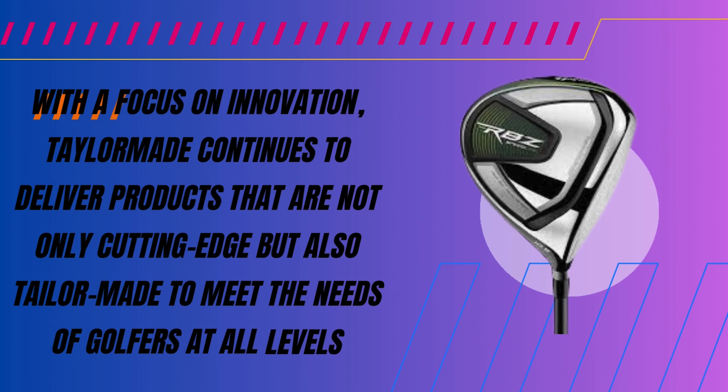When golfers search for the perfect set of clubs, they often compare many brands. The TaylorMade RBZ Speedlite Package Set stands out for its features and value. The RBZ Speedlite set offers a strong price-to-value ratio — it's not the cheapest, but the quality justifies the price. Golfers get a full set ready for any course challenge, saving time and often money. TaylorMade appeals to those seeking quality without overspending.